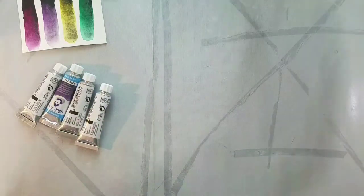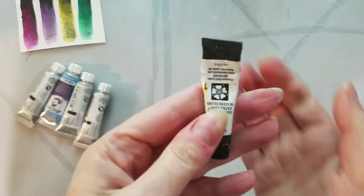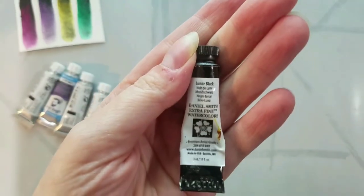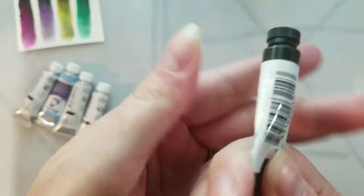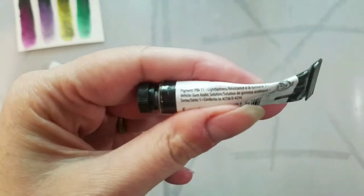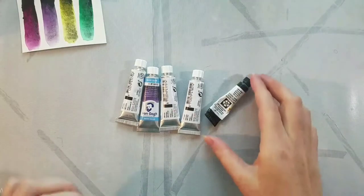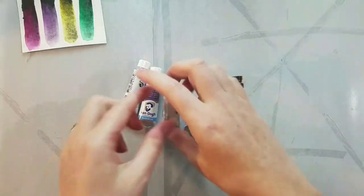Since we did kind of wonder if we could mix some of our own using a little bit of Daniel Smith's Lunar Black, aka PBK11, we want to try mixing some of our own Dusk colors at home. I also want to allow the Dusk colors to dry in half pans and try reconstituting them, since for me if I can't reconstitute tube paints in half pans I'm probably not going to use those paints.